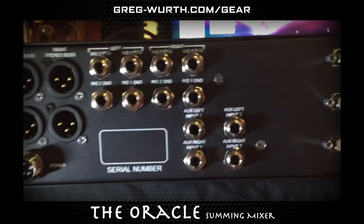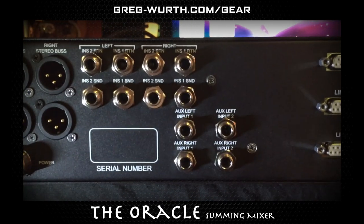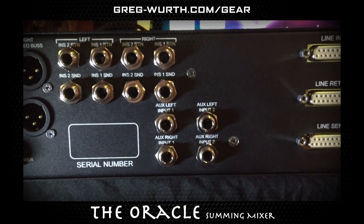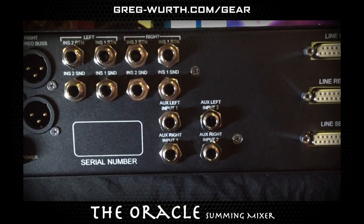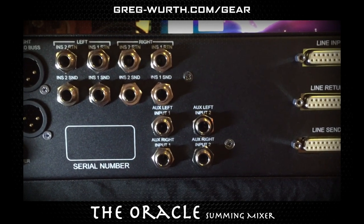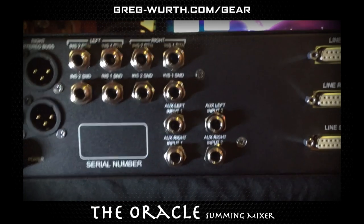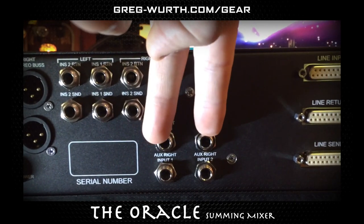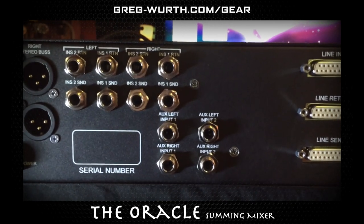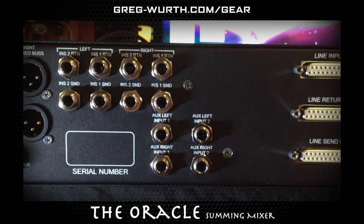Down here are what I call aux inputs left and right, and I have two pairs. These are originally designed for expanding to multiple summing mixers, so if you have two or three of these Oracles you can daisy chain them together without sacrificing the original 16 input channels. If you plan on only having one summing mixer, you can use these as two extra stereo pairs of channels for summing — send a pair of stereo keyboards, effects, whatever you'd like, and it spills into the stereo bus.